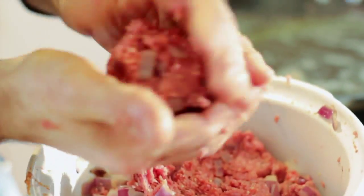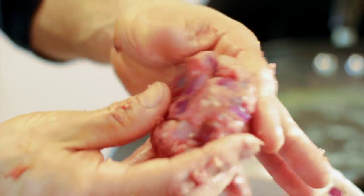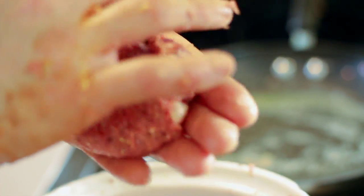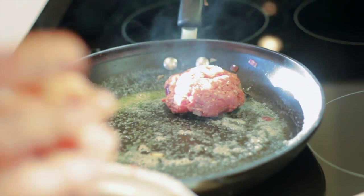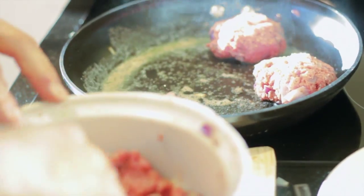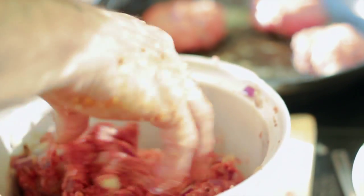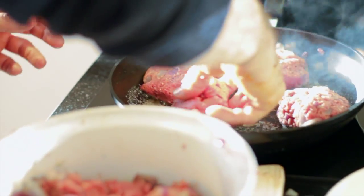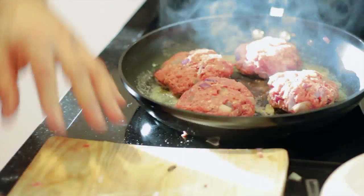Tease a portion away from the mix — nice and chunky is how I prefer it, but don't feel restricted, do it how you want. Into a ball first, give it a squash, and in it goes. Tease another one away, into a ball, give it a squash, in it goes — I think we'll go with about four on this one. Move them around, get some butter underneath to make sure they're not sticking, and we are cooking.